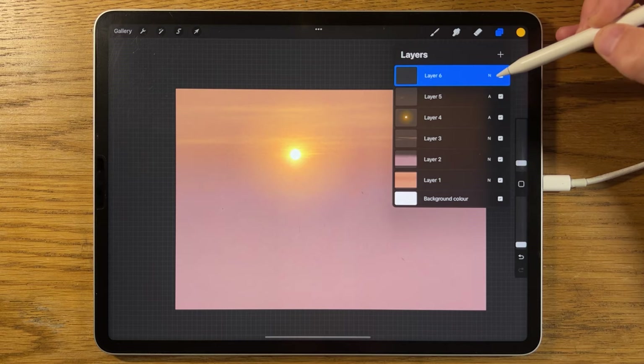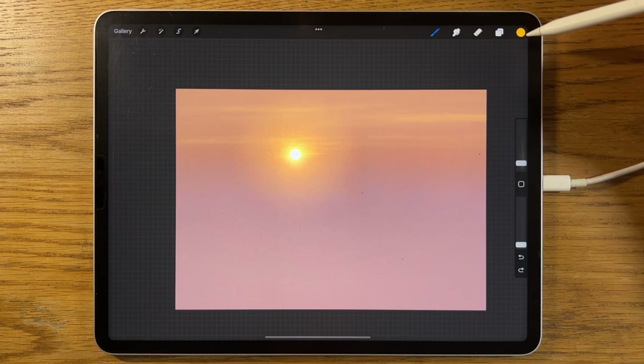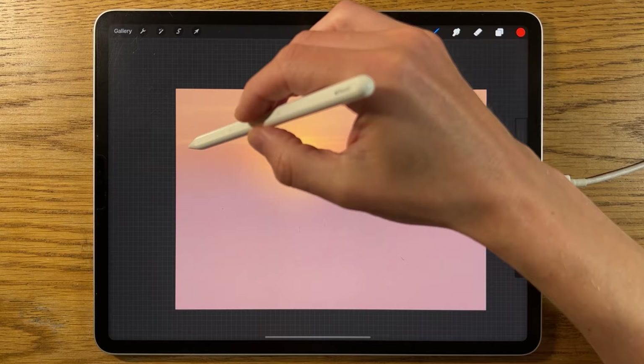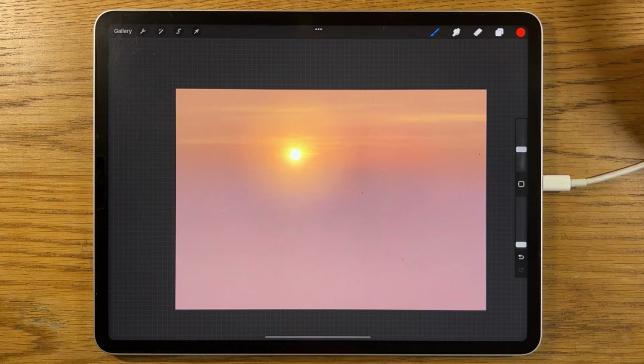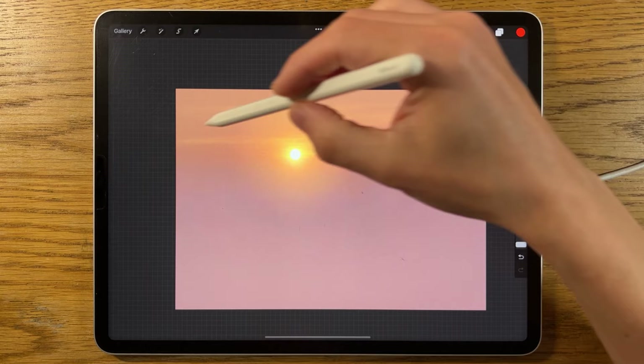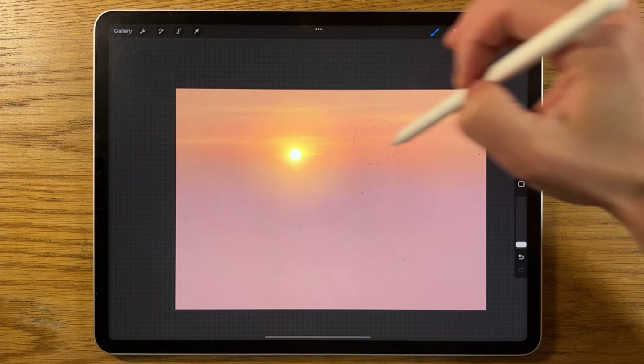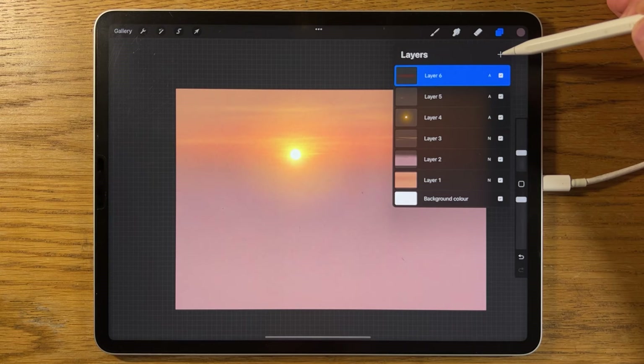Create a new layer, change it from normal to Add, stay on the soft brush, but change the colour from yellow to orange. Put the brush size to about 15% but keep the strength really low at 5%. Start building in some intense glow in this area with a few passes — maybe one or two slightly higher as well, just building it up gradually. We just want to exaggerate and emphasise some of that glow in the sky — a really nice soft hazy sunrise effect.